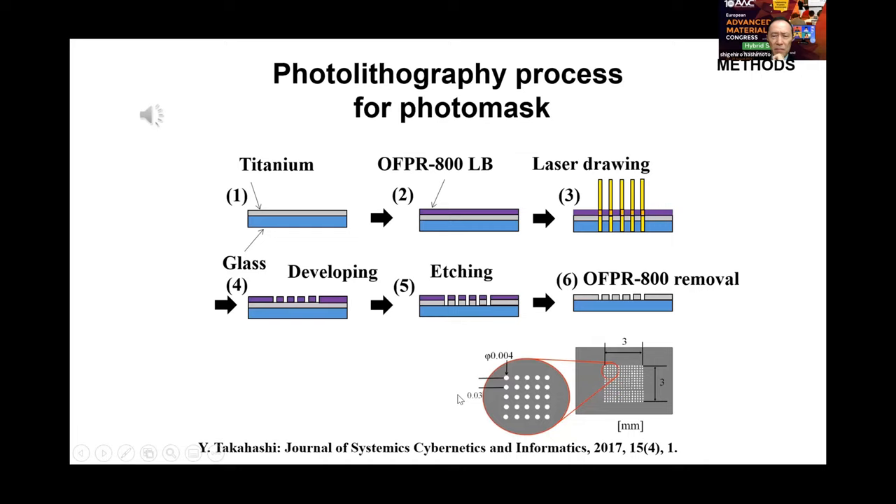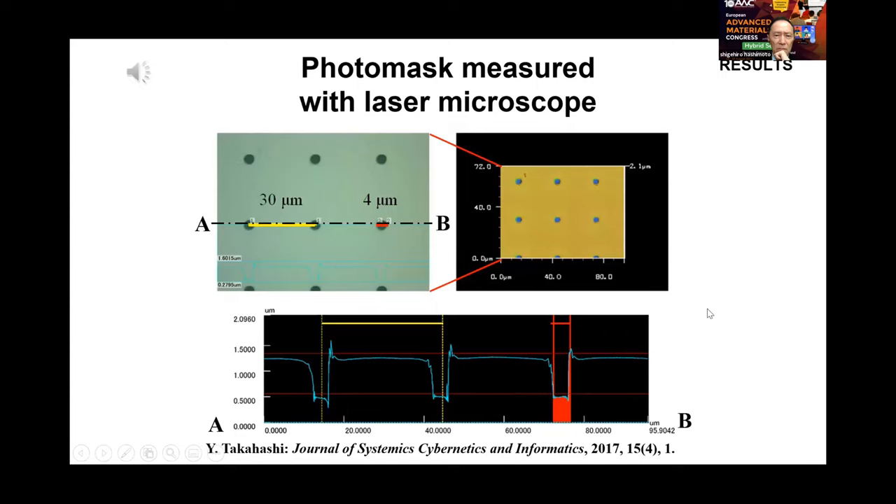After many trials, dimensions have been selected for markers and thin film thickness. The dimensions of the manufactured photomask were measured by laser microscope, showing a diameter of each marker as 4 µm and the interval between markers as 30 µm.